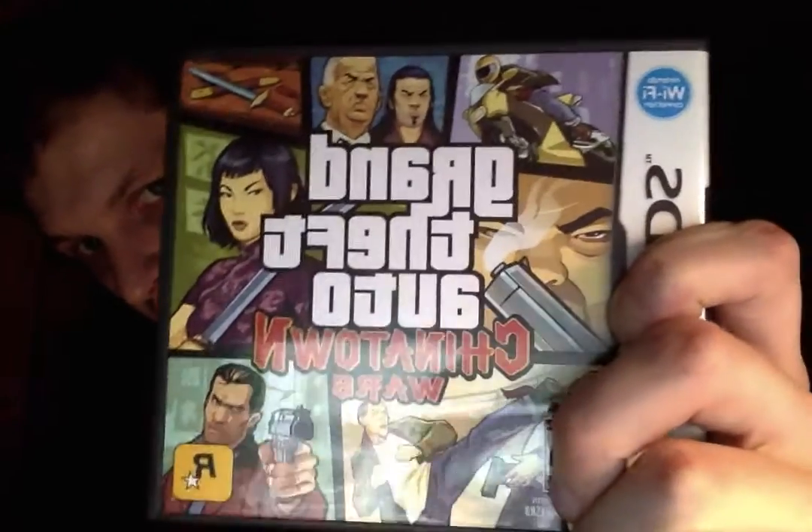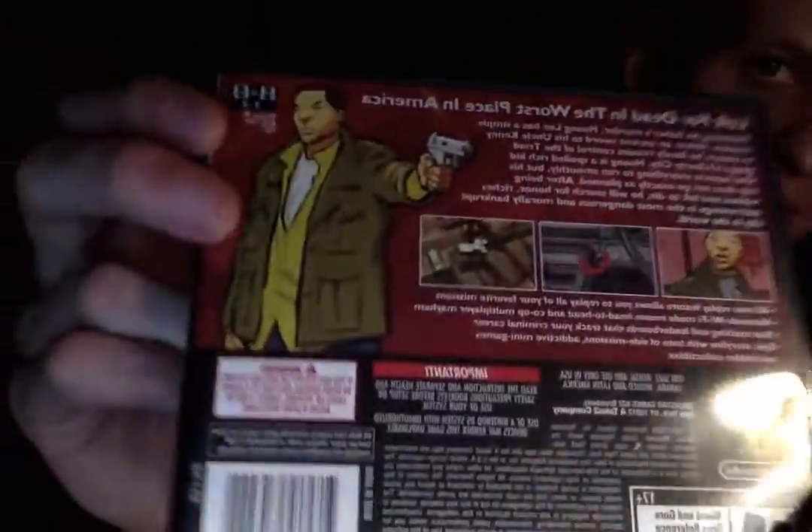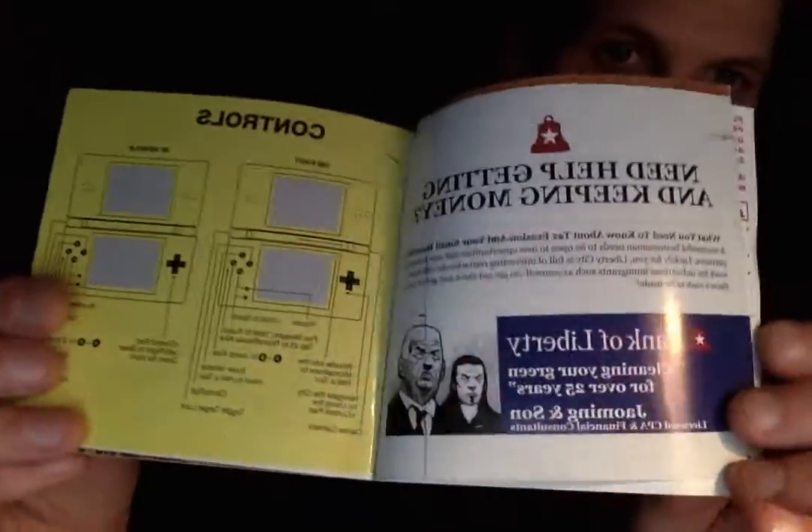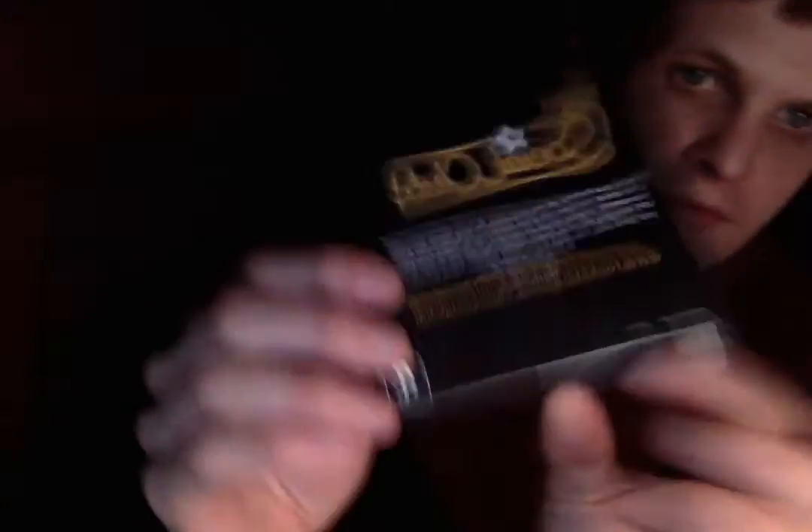I play GTA Chinatown Wars usually at night, a little bit here and there — take a joy ride. It's got some great music in there, very fun game. It came with not only a cool instruction manual but a poster that's on my wall, and a really cool manual with all these kind of phony advertisements for shady places. It might have gone over this in another video, but it's a very fun game from Rockstar — they did a great job. It's the highest rated Nintendo DS game on Metacritic.